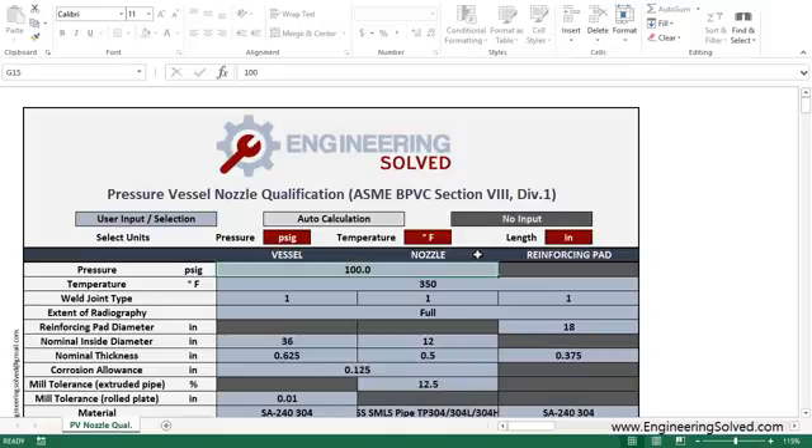What's up everybody? This is Adam here at EngineeringSolve.com. I've got this tool here for you — it's called the Pressure Vessel Nozzle Qualification Tool. It basically does your area replacement method, if you're familiar with the ASME code. So let's just run through an example — I'll show you what it does.